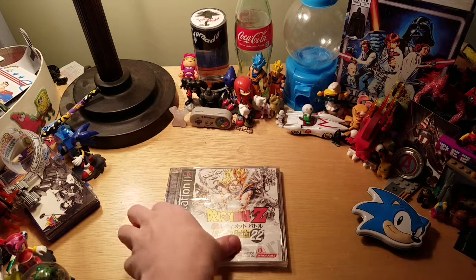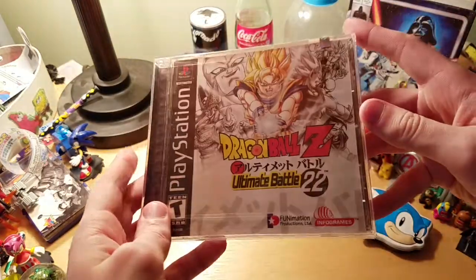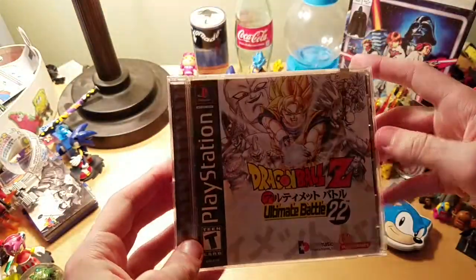Hey everybody, Tails here. Today I have a copy of Dragon Ball Z Ultimate Battle 22, and it's sealed. Isn't that cool?